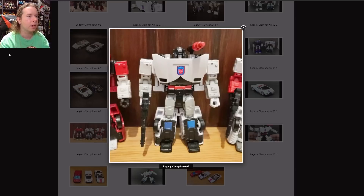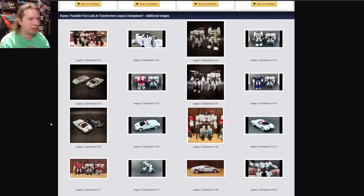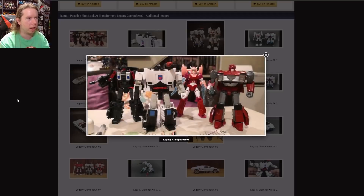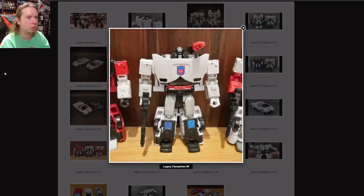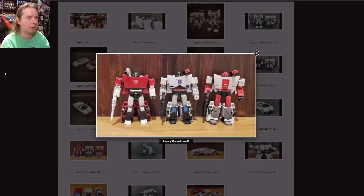We're going to start with Clampdown. The link erroneously named it as Countdown so I got thrown off there for a second — it's not a Micromaster, it's a Red Alert repaint. If you've never heard of Clampdown, it gets kind of obscure — it is based on a Diaclone release of Sideswipe in a police-style deco. It looks very R.I.D. Prowl, which is not a bad thing.